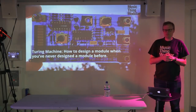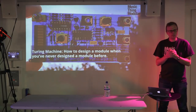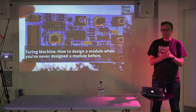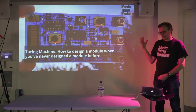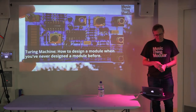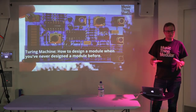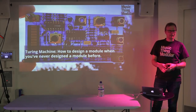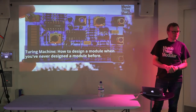I'm Tom McWall. Thank you very much for coming out at 11 o'clock on a Sunday morning. Today I talk about the Turing Machine, which is a module I designed six years ago. It's really about the experience of going from knowing very little about this kind of thing to making something, publishing it, and finding an audience.